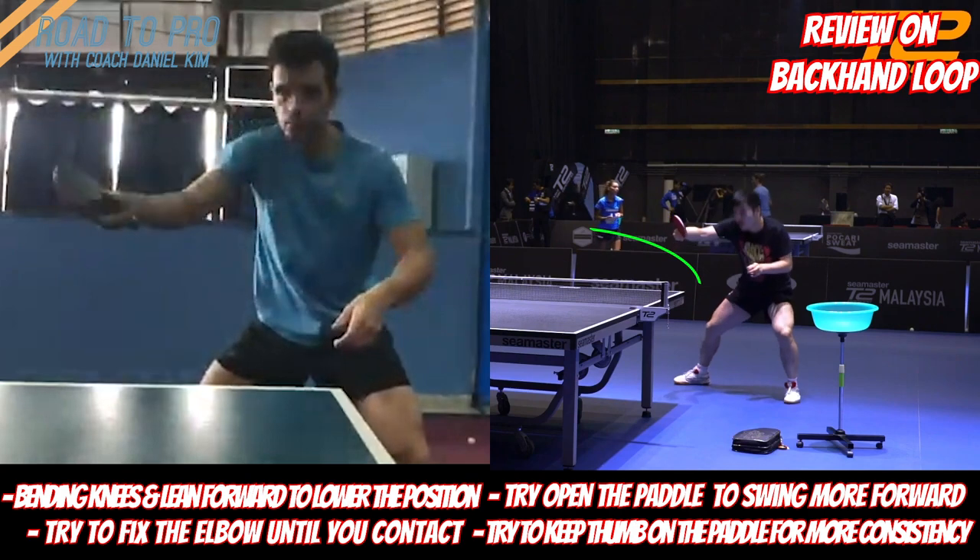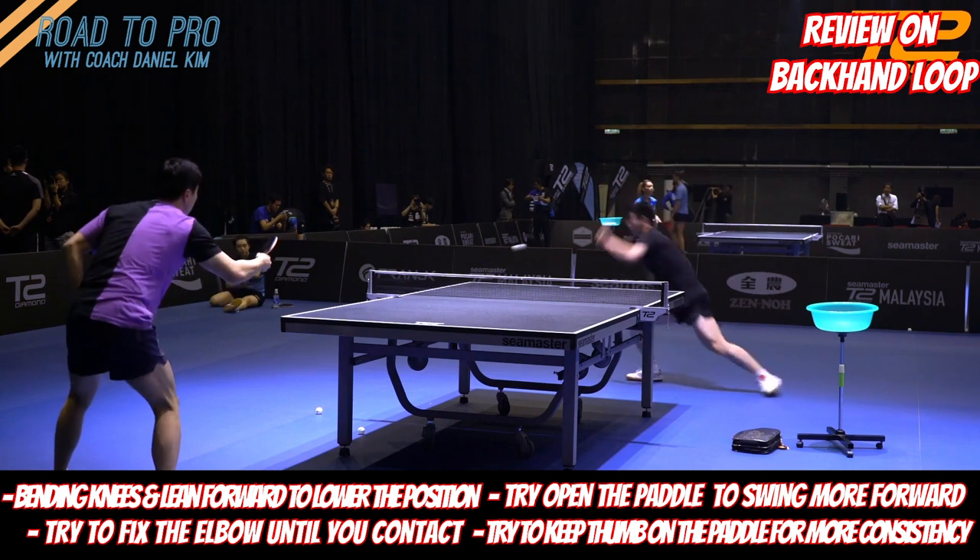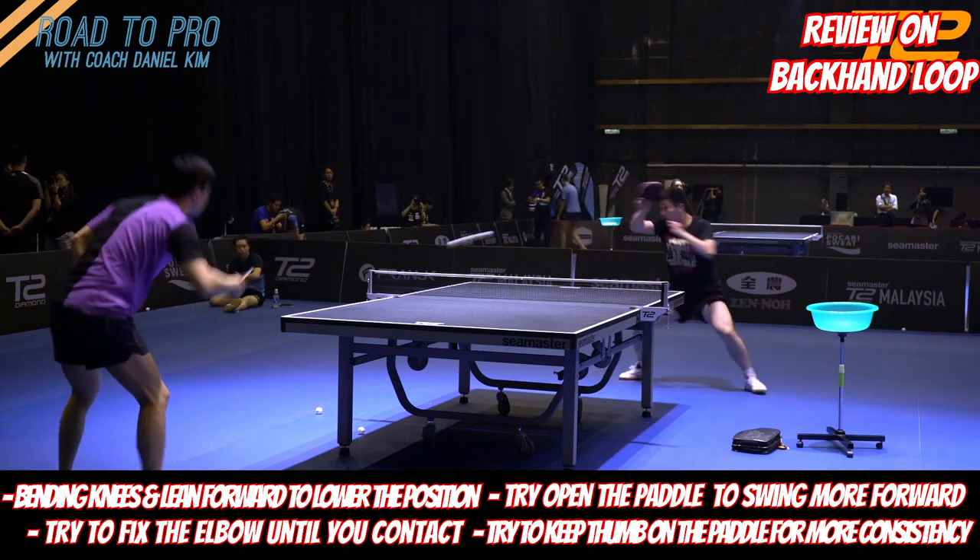To be honest, his backhand loop is not bad at all, but these things can help him improve even more and have a very dangerous backhand. I hope this was helpful for all of you — thanks for the great question.